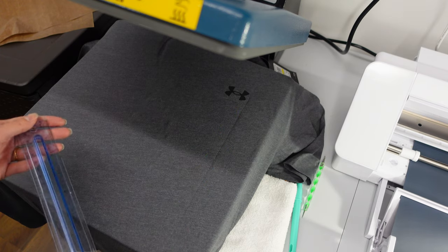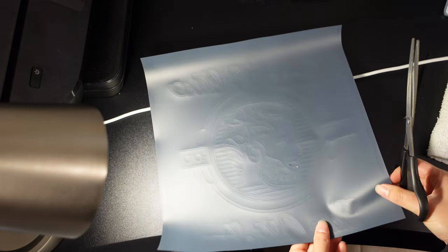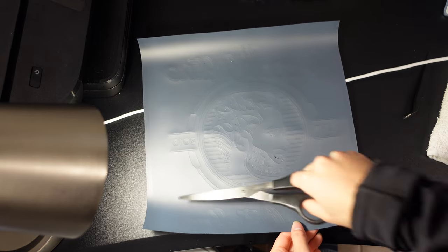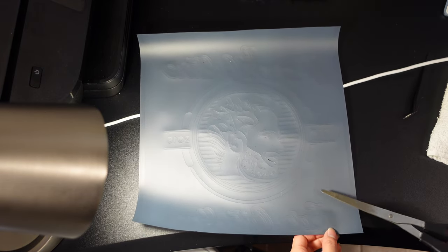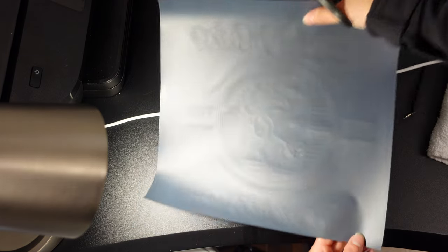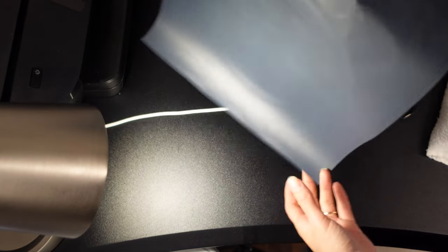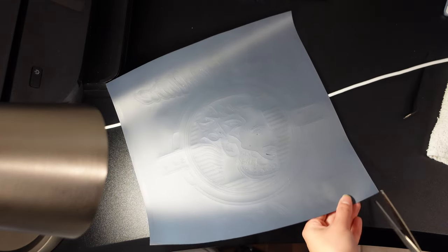I have a design here already cut out. I used to leave all the extra vinyl around the design, but it made it harder to peel everything off afterwards. As you can see, the design is in here with extra vinyl around it, so what I like to do is just cut it out and trim the excess away.